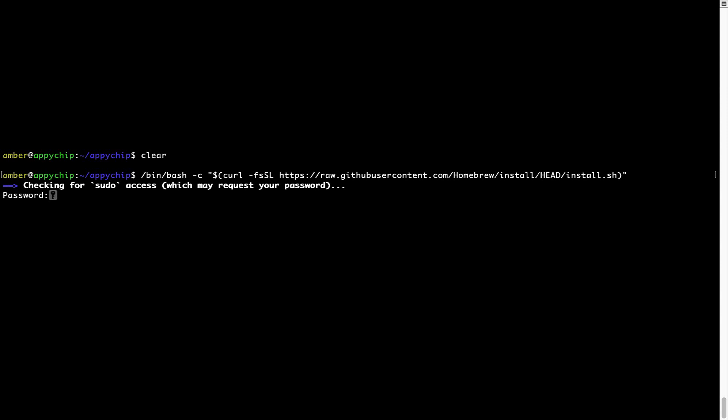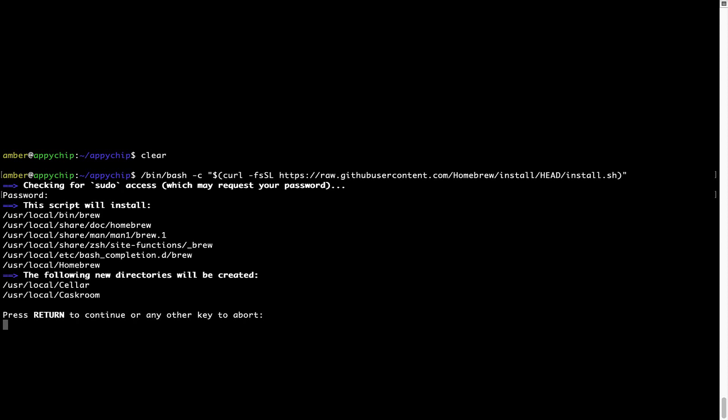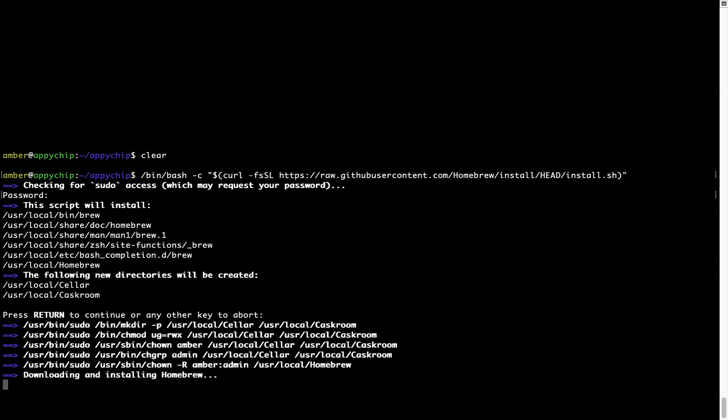Once we have entered the password, simply press Enter. If the password is correct, the script will continue. Now it is saying 'Press Return to continue the installation.' I'll press Enter here and this will start the installation of Homebrew on my Mac. Let's wait for this to finish.